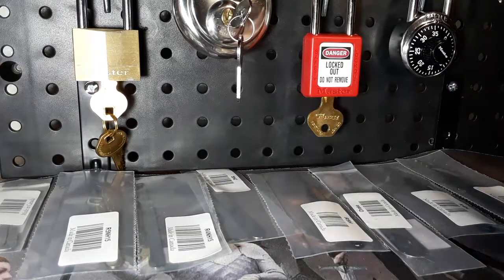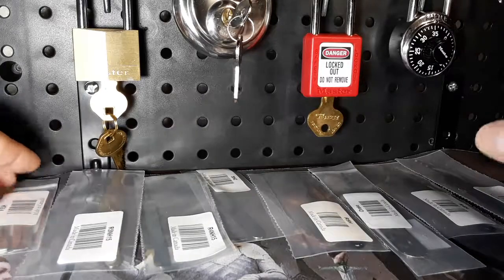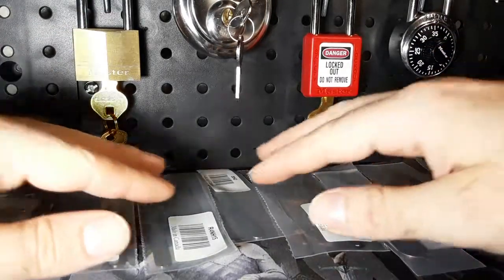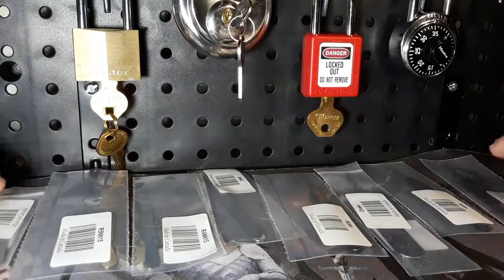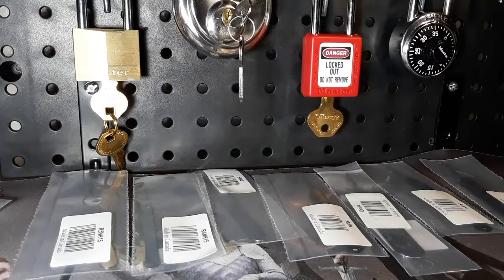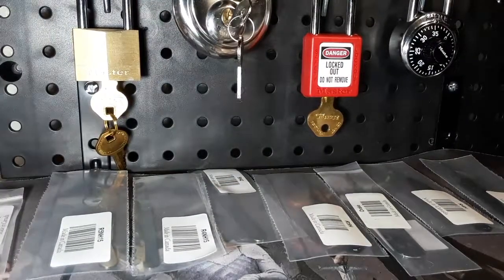Well hello there! How is everyone? I hope you're having a great day. Today my Sparrows package finally arrived and as you can see I got a few varieties of their picks, rakes, and torsion bars as well. I'm gonna go over each one and let's open some up today.